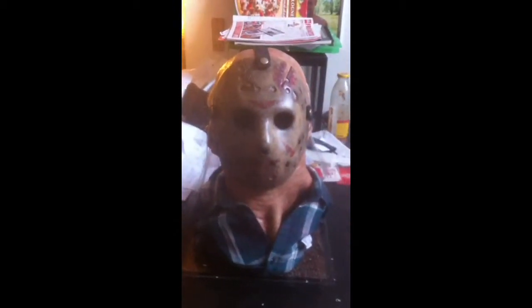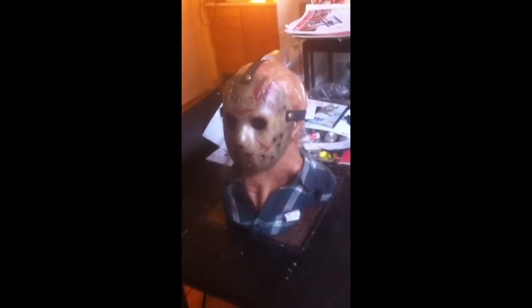It just got the face cut out so it's better and easier to wear. And it makes a good display too.